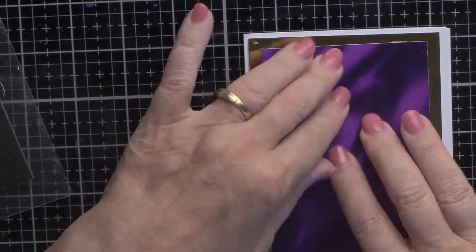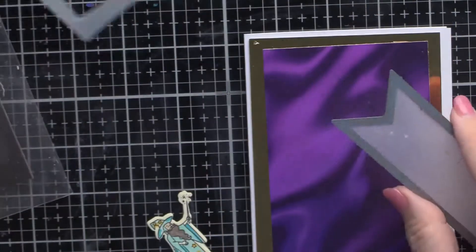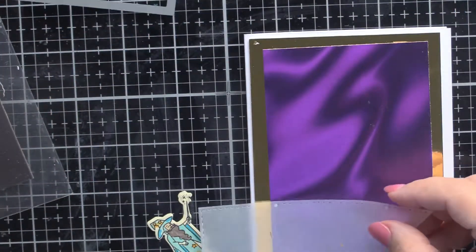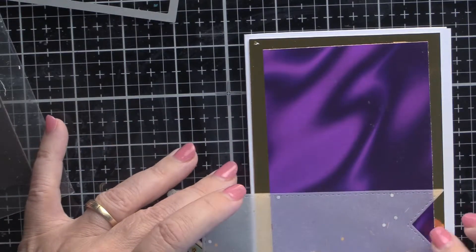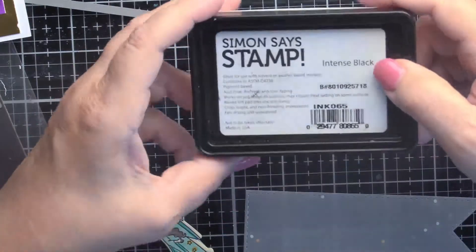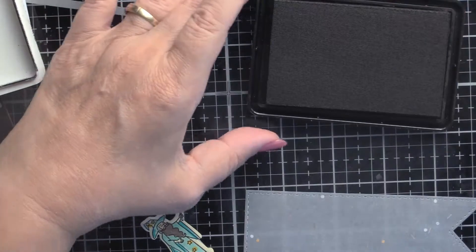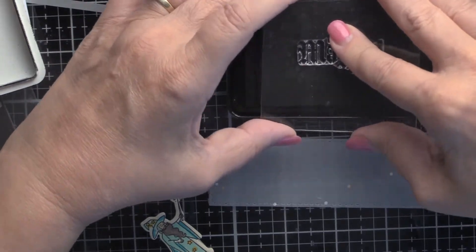Now we've put that on, and the next thing we're going to do is take this banner die. This is 40-pound vellum — it's not totally see-through but I wanted to break up the background. I was afraid nobody would be able to see Merlin if I put him right on the purple cardstock. I'm going to stamp a sentiment from the kit with Simon Says Stamp Intense Black, which shows up on just about every surface.